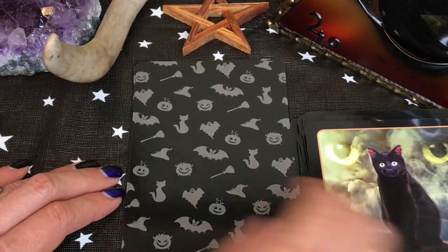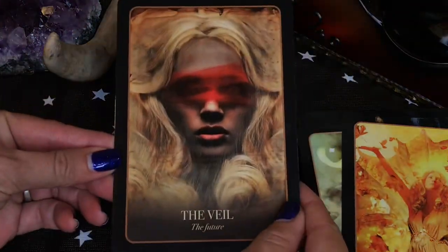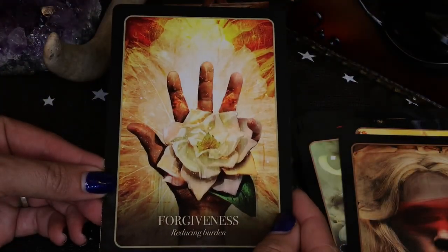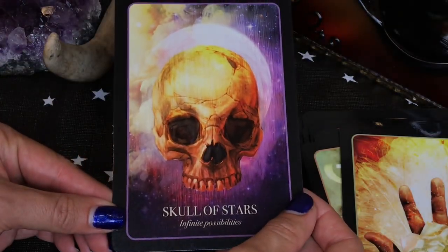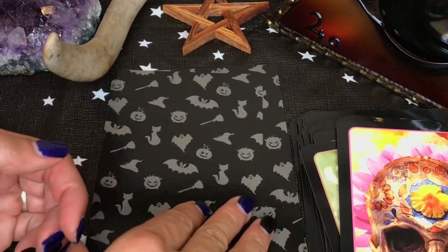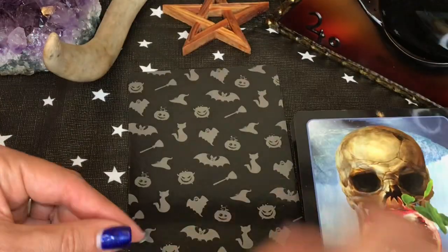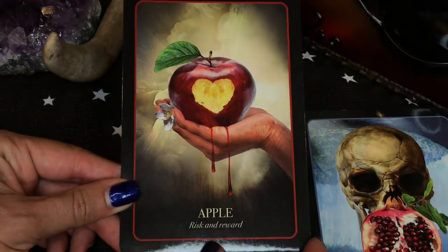It's Loki! He's actually asleep on the herbs behind the camera. I guess there are quite a few skulls in this deck — makes sense: Halloween, death, transition. We have the skull of stars, the skull of flowers. I have quite a few skulls on my altar. The underworld, and our last card — the apple.